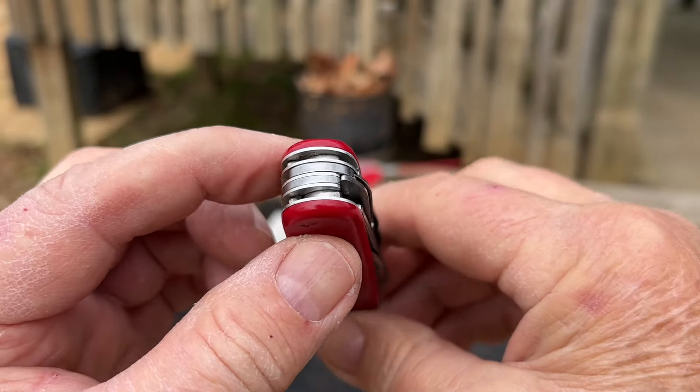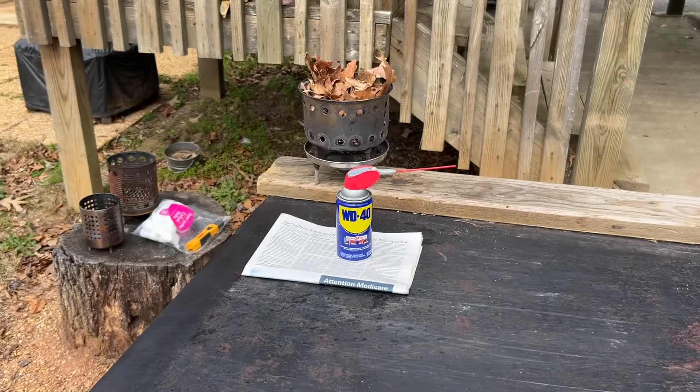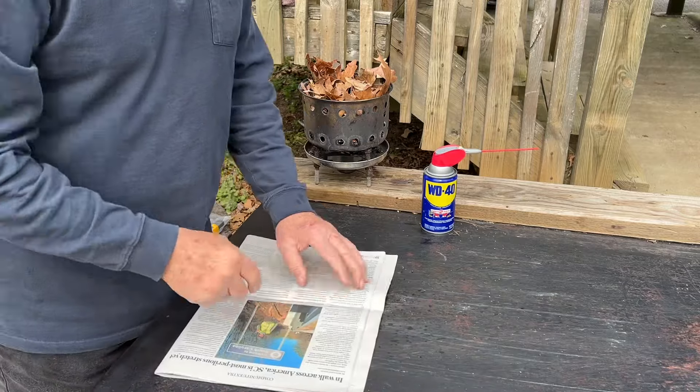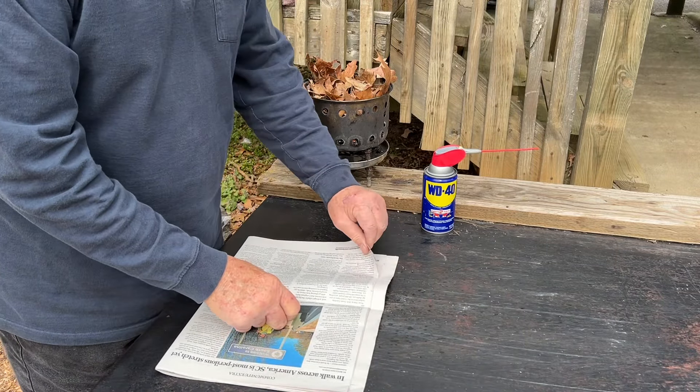Let's try it out in all this wind. Let's check the sharpness of that small blade.